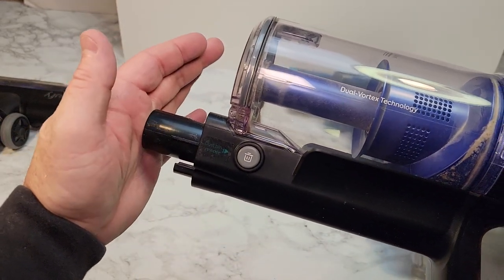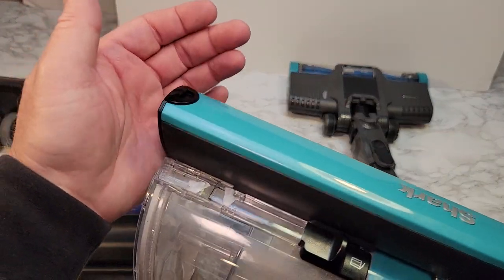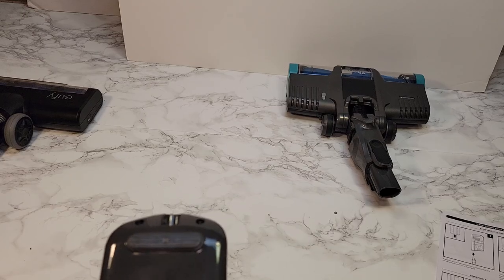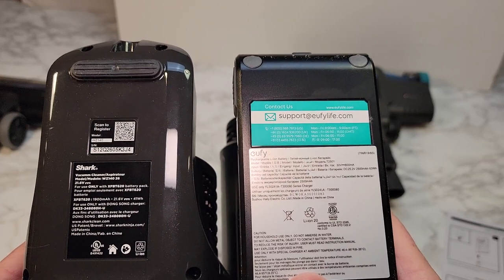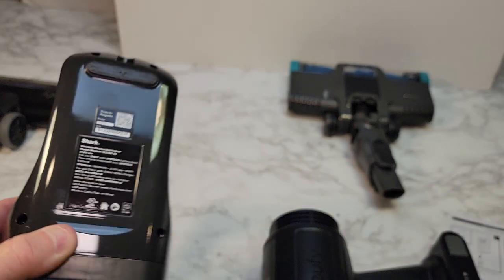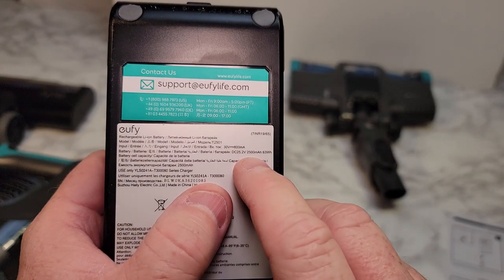As far as suction, they both seem like they've got really good suction. Looking at the Eufy, it does have a little bit bigger battery. The Shark has a 1900 milliamp battery, and the Eufy says it's got a 2500 milliamp battery.